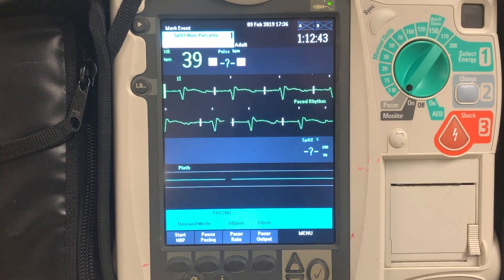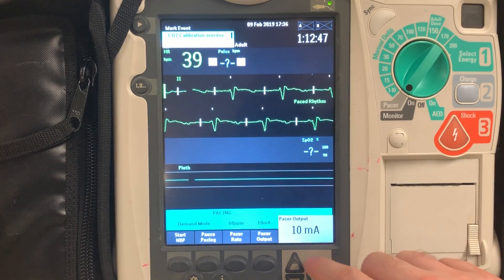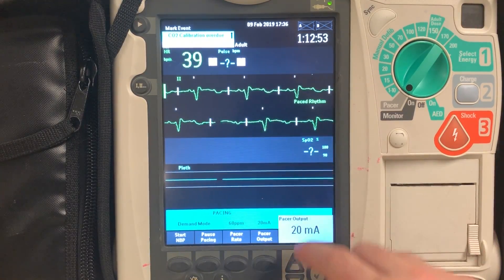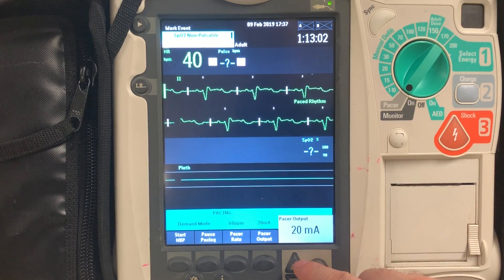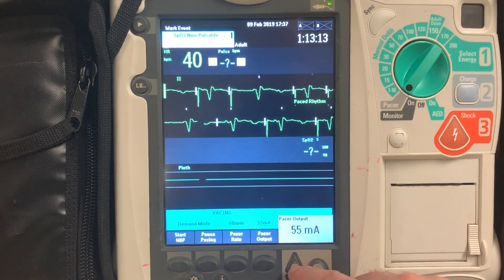How do you know you have electrical capture? You know you have electrical capture when you have increased your milliamps to the point that you have a pacer spike followed by a QRS, which is followed by a broad, tall T-wave. So we want to see a pacer spike, wide QRS, followed by a broad, tall T-wave. We're going to slowly increase our milliamps — that's the amount of energy you're delivering to the patient — until you see that pattern on your EKG monitor.